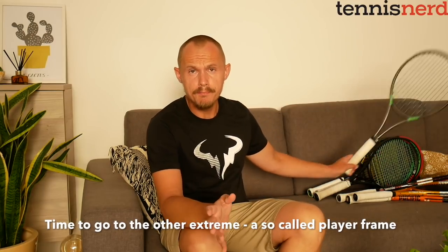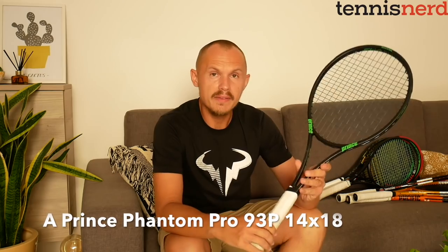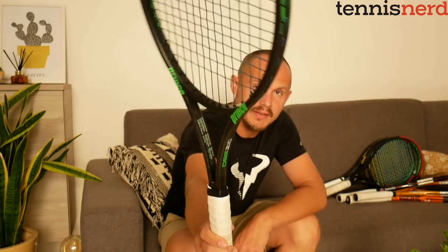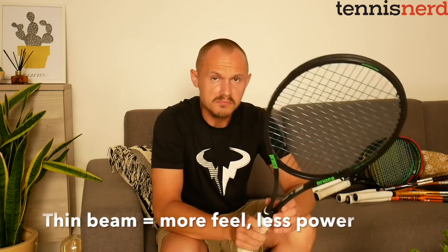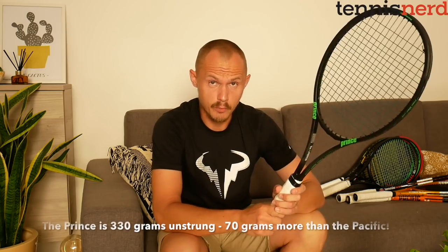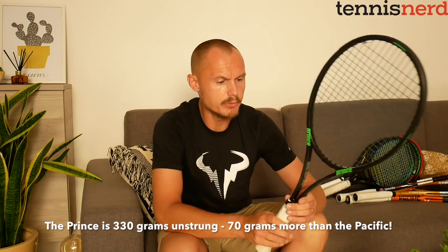Let's go to the other extreme. We have a Prince Phantom Pro 93P — quite a hefty racket with an ultra-thin beam, 16 to 18mm tapered beam width, really thin, getting a bit wider up top to about 20mm. This one is heavy at 330 grams unstrung, so there's a difference of 70 grams compared to the Nexus in unstrung weight, which is quite remarkable.